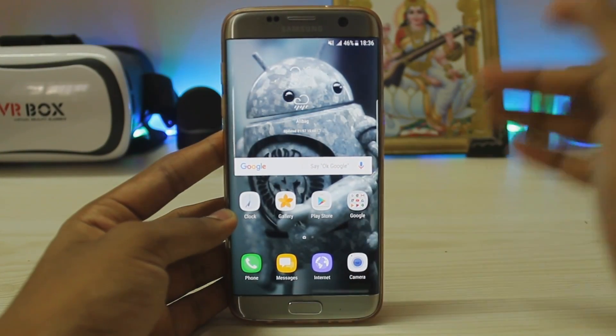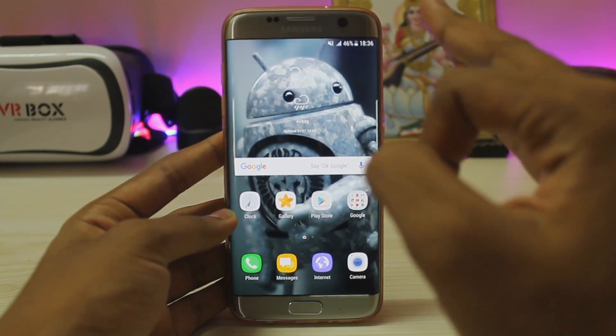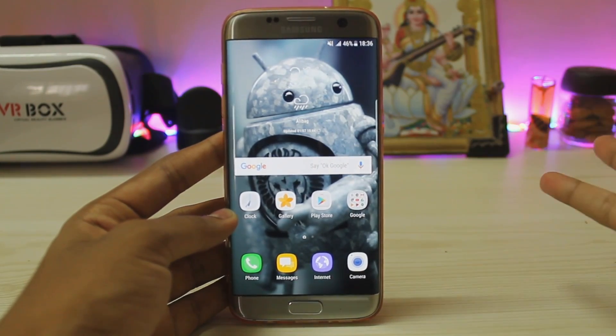What is up guys, welcome back to another video. In today's video we are going to be taking a look at Omega ROM 3.0 for our Galaxy S7 and S7 Edge, and as you can see I have the S7 Edge.